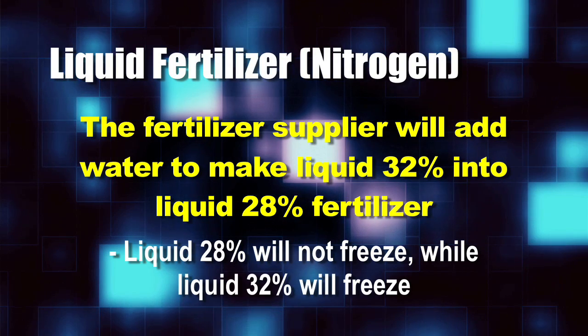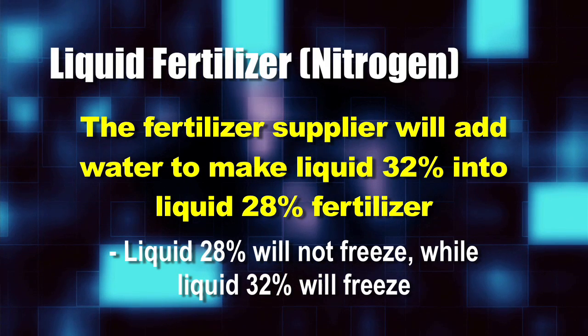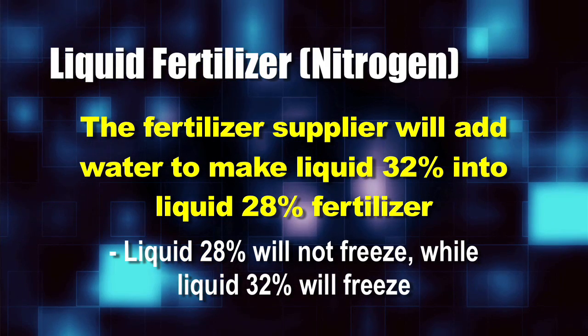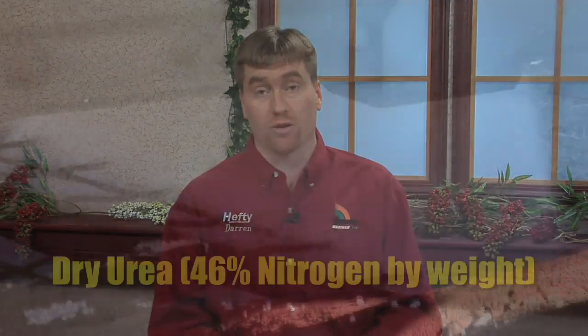32% will actually freeze, so you can't store it over the winter in cold weather, but 28% with water added to it doesn't freeze. Liquid nitrogen is probably one of the more common forms of nitrogen being used because it's easy for farmers to apply right with their herbicide or as a strictly nitrogen-only application.